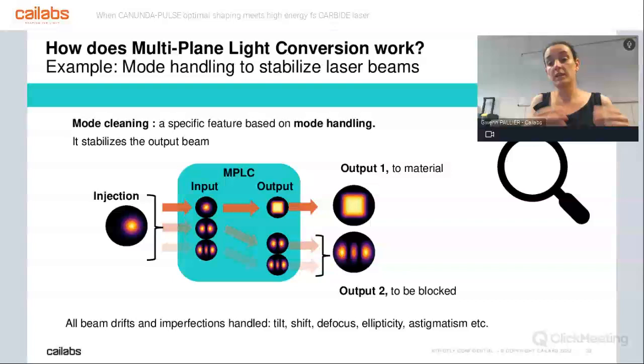How does mode cleaning work? It is based on MPLC technology. When we see the input beam, we divide its energy over the different modes possible. Each single mode follows a specific path inside the MPLC. All the energy inside the TEM00 — the Gaussian mode — follows one specific path inside the MPLC and gets to the output giving you the shape you want, such as a top hat square. All the energy due to ellipticity, defocus, astigmatism, tilt, or shift is projected onto other modes and follows another path through the MPLC. At the end, that energy gets to another area in space where it can be blocked, dumped, or monitored if you want to see how much energy you are losing. We will now have a live demonstration of the performance in terms of shaping quality, and also a demonstration of the mode cleaning feature by David.